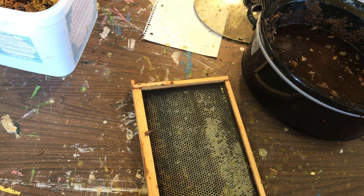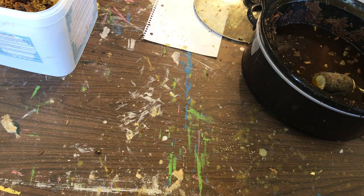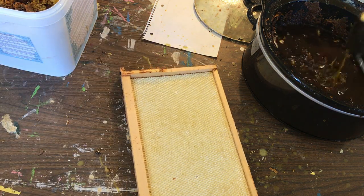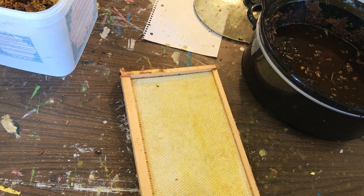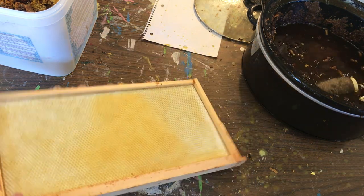The best rule of thumb is that if the frame has been in a hive more than about a month or two and it didn't get built, chances are it won't get built. And that's the point at which it will benefit from having some wax put on it.